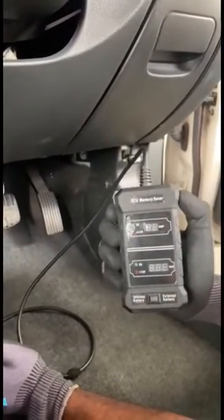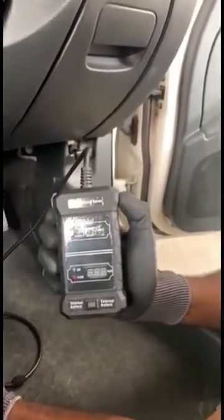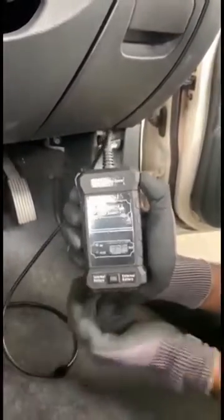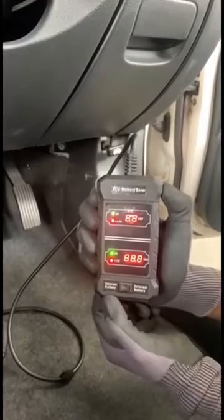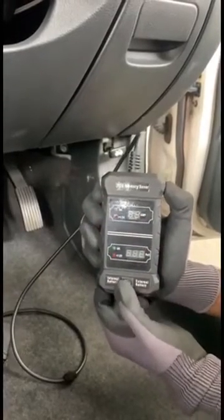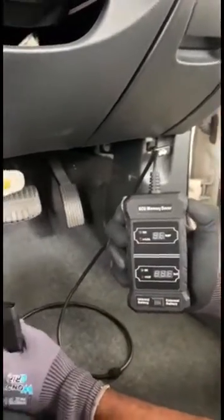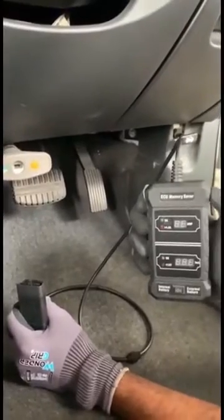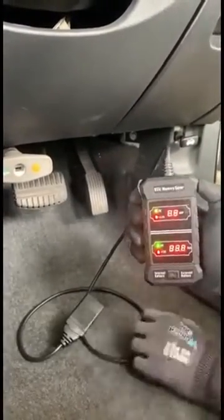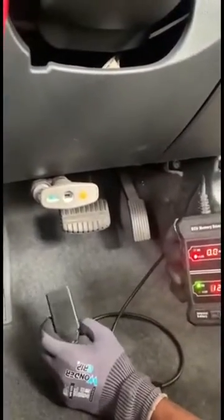This device has a built-in lithium battery inside. You can actually run it using two different setups: one using the internal battery, and another using an external battery — which is a normal car battery connected via crocodile clips. For now, we'll utilize the internal battery, which is a special feature of this device, as nobody in the market has designed a product in this manner.